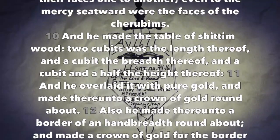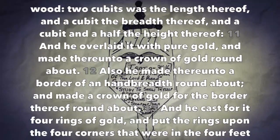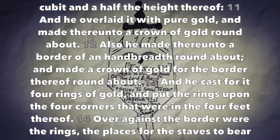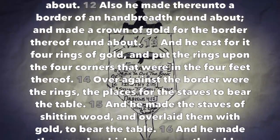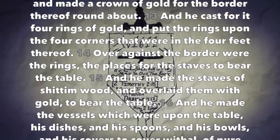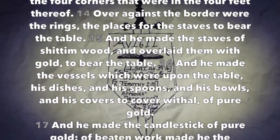And he made the table of shittimwood, two cubits was the length thereof, and a cubit the breadth thereof, and a cubit and a half the height thereof. And he overlaid it with pure gold and made thereunto a crown of gold round about. Also he made thereunto a border of a handbreadth round about and made a crown of gold for the border thereof round about. And he cast for it four rings of gold and put the rings upon the four corners that were in the four feet thereof. Over against the border were the rings, the places for the staves to bear the table.